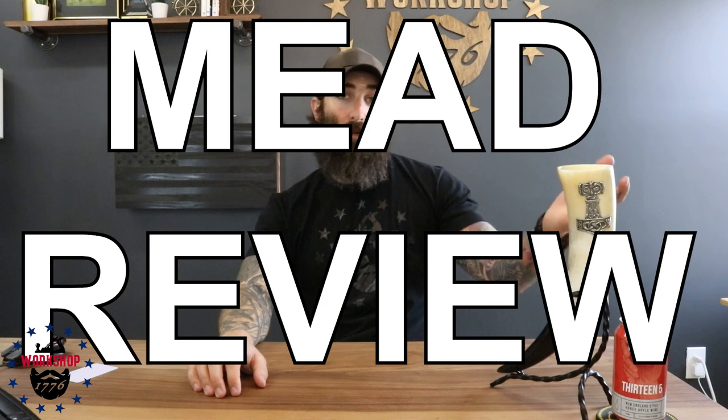Time for a mead review. This is the Moonlight Meadery, 13.5% — it's a honey mead. I mean, I like it.